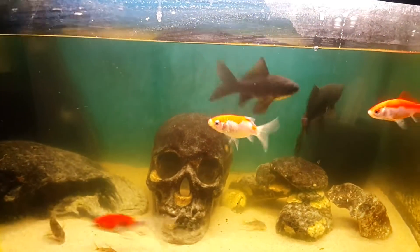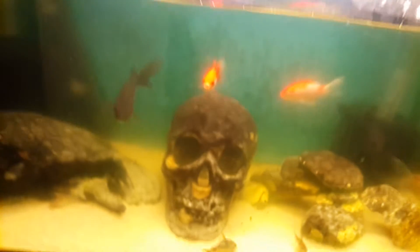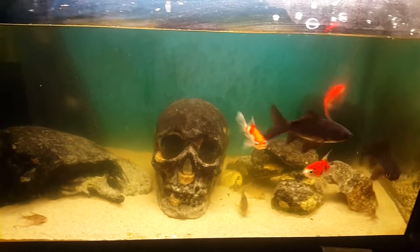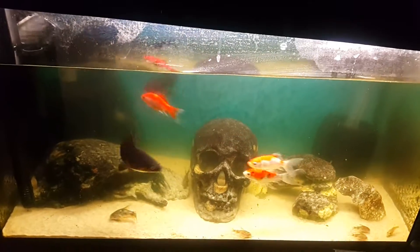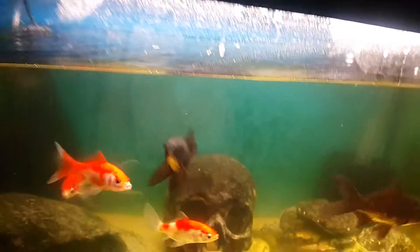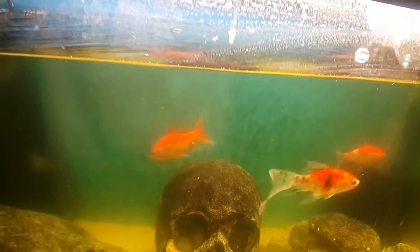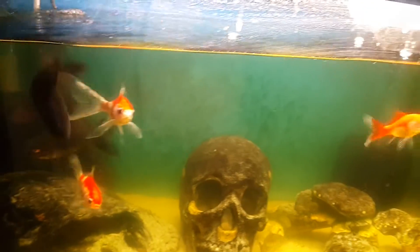Day three of using the extra filtration — look how clear that is now. I'm still going to run it, and I'll turn the UV on. Fantastic. I'm impressed. It's been on two full days in totality, and it's a really good filter. The UV has cleared up that algae bloom nicely.